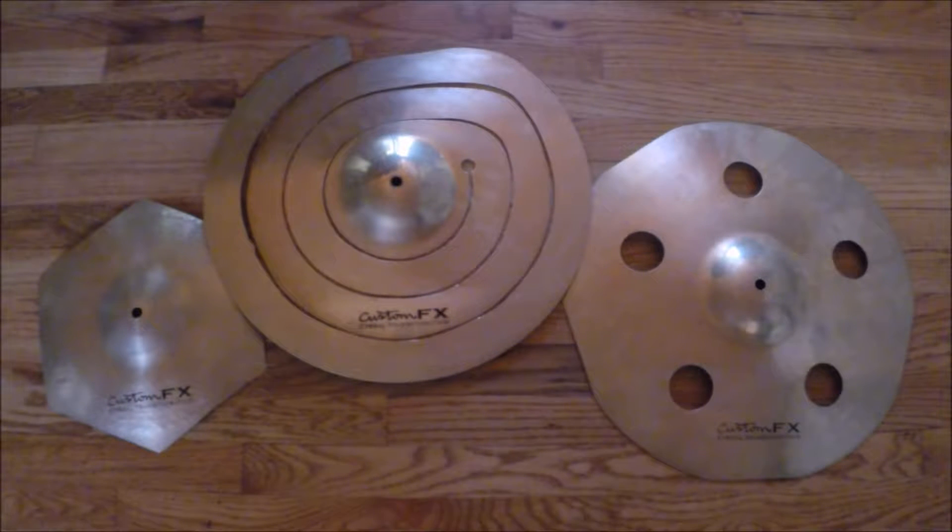In the finished products, you see the hexagon splash — or hexasplash as I call it — around 11 to 12 inches, made from the A-Extreme China cymbal. And in the middle, you see the 18-inch spiral crash, made from the AA rock crash. And on the right, you see what I call a pentacrash ozone, made from the AAX metal crash by Sabian. All of these were made by Sabian.